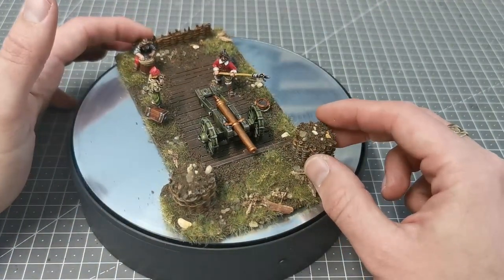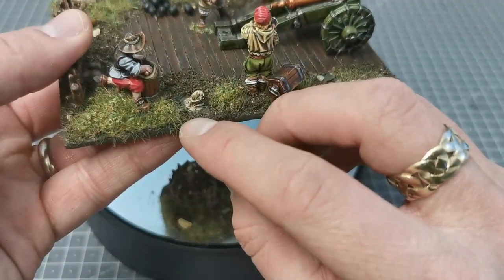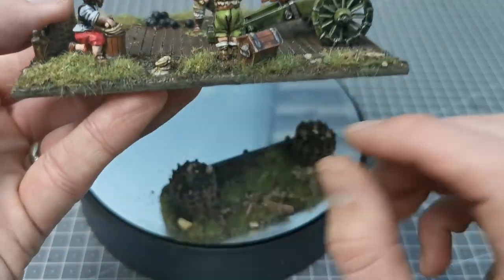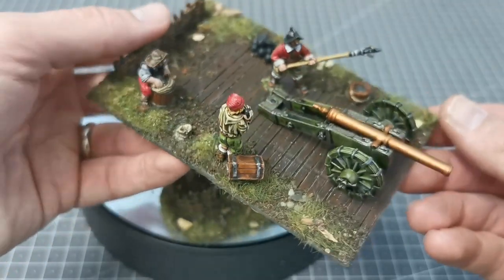And then of course here's the cannon — I'm pretty pleased with that. Something I really like that I didn't mention: as you can see, they've modelled the gunpowder barrels dug into the ground for storage, so you can take the gunpowder out — partly to protect it, partly for convenience.